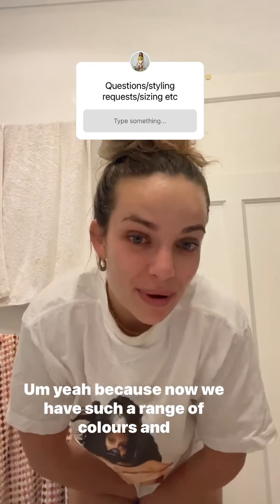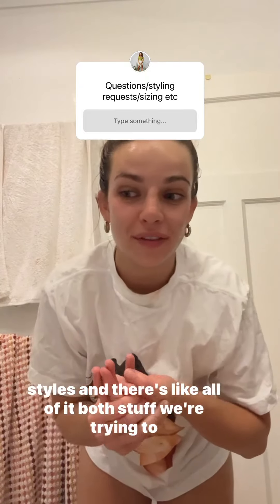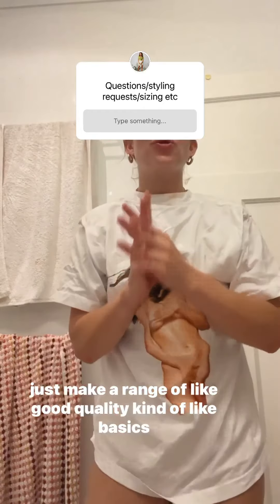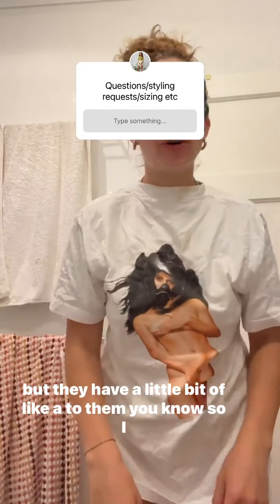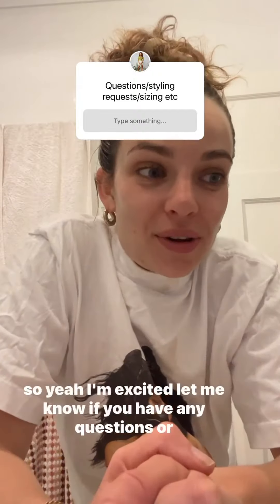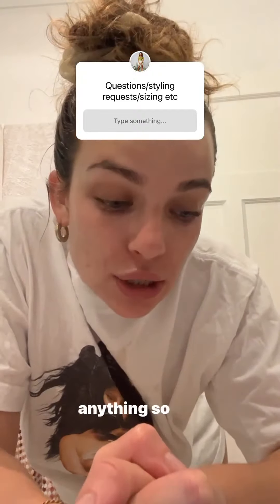Because now we have such a range of colours and styles with all the Verbose stuff, we're trying to make a range of good quality basics that have a little bit of personality to them. I think we're really able to slowly build our range to do that. I'm excited — let me know if you have any questions or anything. Mwah!